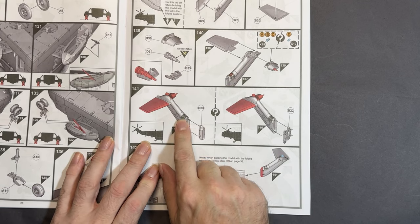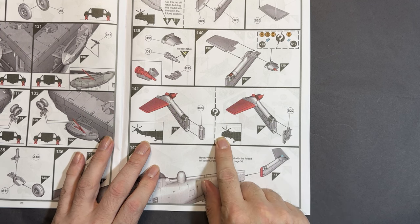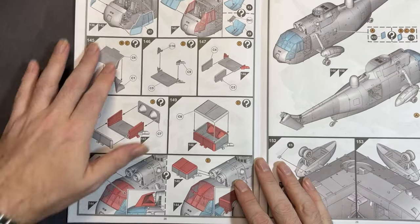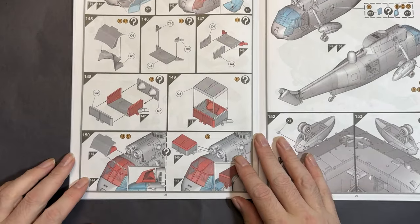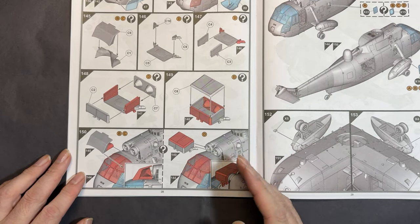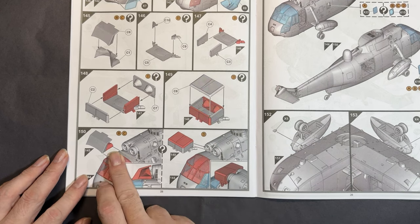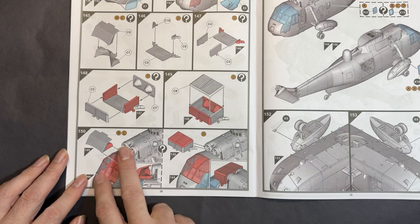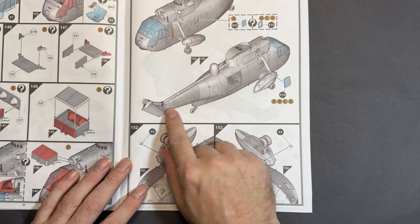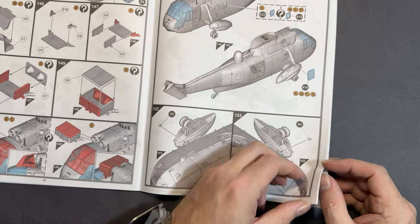The tail can be moulded either folded or extended. You get two separate parts — a plug-in part to help it sit in position, and another part to depict it fully folded. Then all the glazing goes in along with different parts in front of the air intake. One of the variants doesn't have any box on the front, while the others — B, C and D — all have different versions, and it's really starting to look like a Sea King now.